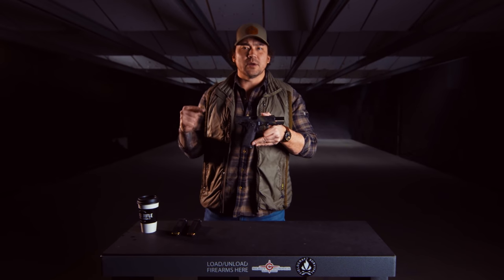Hey guys. Today we're talking about grip. One of the most important fundamentals that's often neglected is grip. Let me tell you why.